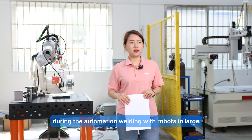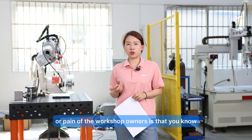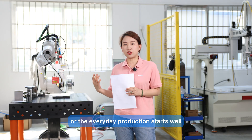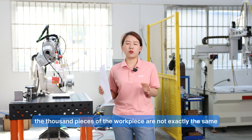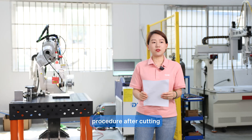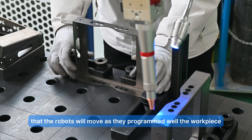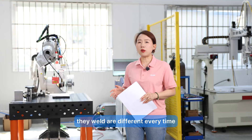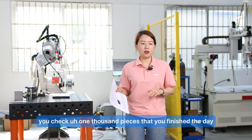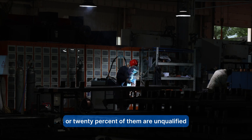During automation welding with robots in large-quantity workshops, the biggest pain for workshop owners is that all robots are programmed before production starts. The thousand workpieces are not exactly the same when they come from the last procedure — after cutting or assembling or clamping. The robots move as programmed while the workpieces they weld are different every time, causing big failures. At the end of the day you check 1,000 pieces and probably 10% or 20% are unqualified.